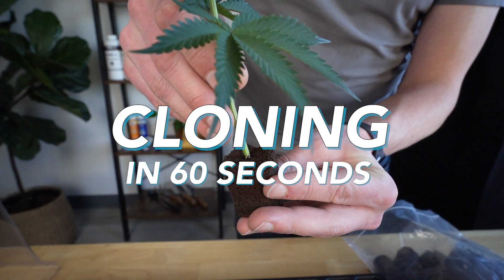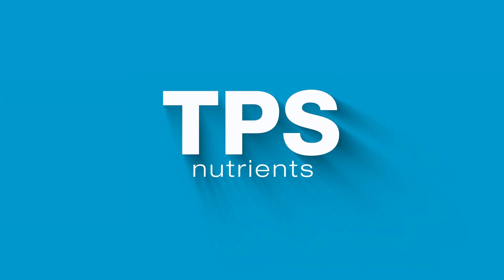This is Cloning with Rooting Cubes in 60 Seconds, brought to you by TPS Nutrients. Let's start the clock.